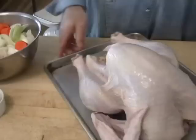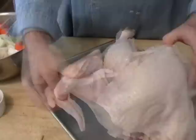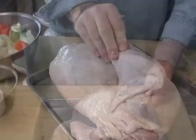Now, to prep the turkey. By the way, this is a 12-pound turkey. I hate burnt wingtips — there's nothing uglier than a burnt wingtip. So we're going to fold that underneath like that, and that's going to give it a nice stable base and it's going to look a lot prettier.